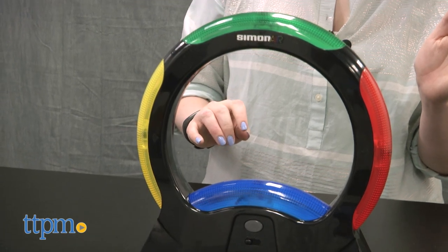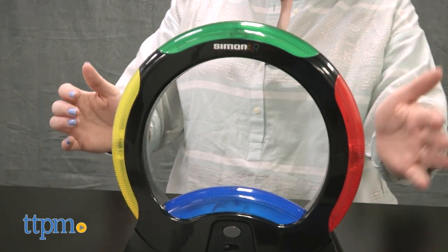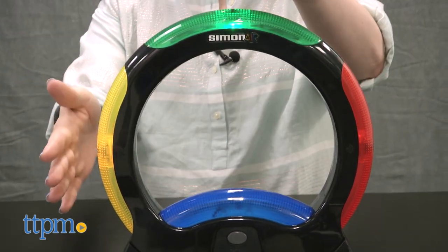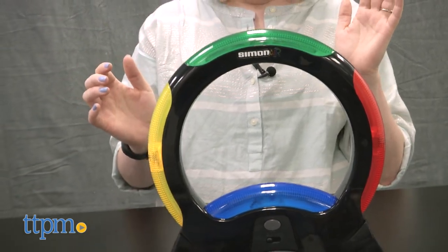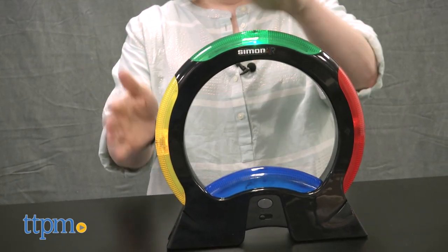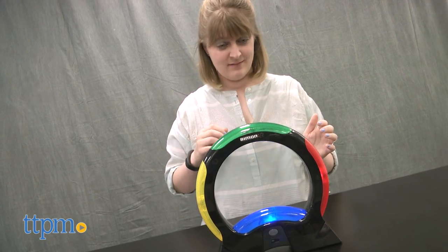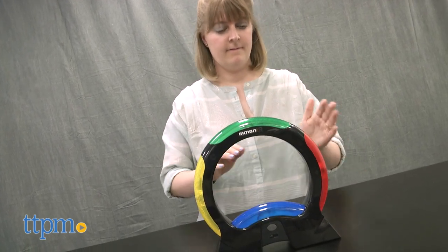There are a few new moves that you'll need to learn to play Simon Air, and in some cases you'll need to do two colors at once, four colors at once, or you'll need to swoop one or two hands to repeat a sequence of multiple colors. If you want, though, you can also play the classic Simon game with only single lights. The game includes three AAA batteries, and we recommend replacing them before you play for best results.